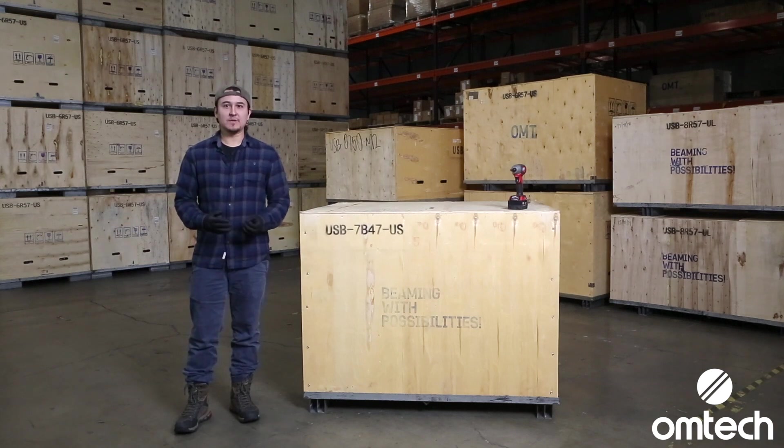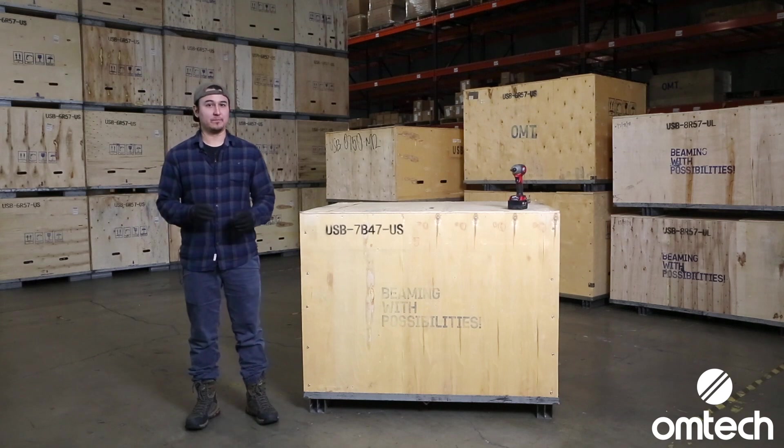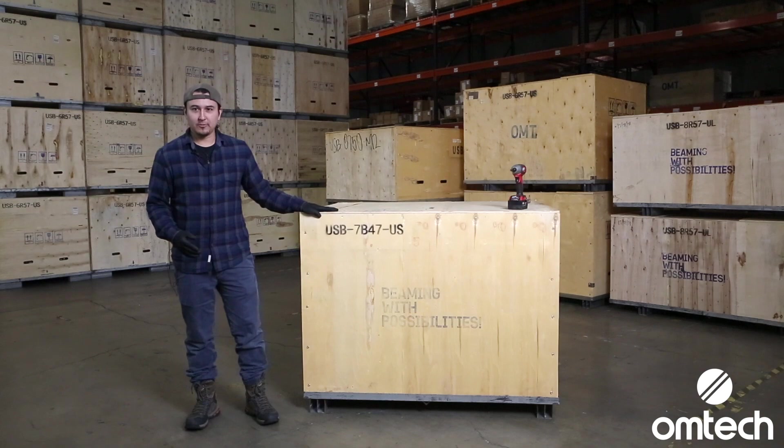If you recently purchased an OMTEC laser engraver, you might feel a little overwhelmed to start setting it up, but don't worry. OMTEC has a library of helpful videos and instructional blogs to help you along the way in your laser journey. Today, I'll be teaching you how to safely uncrate your OMTEC machine to ensure seamless installation.